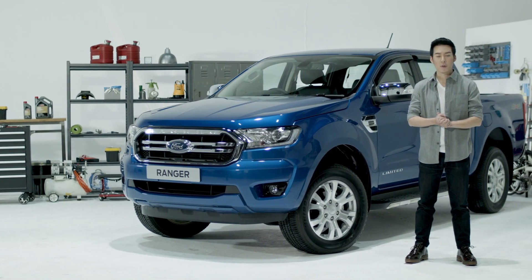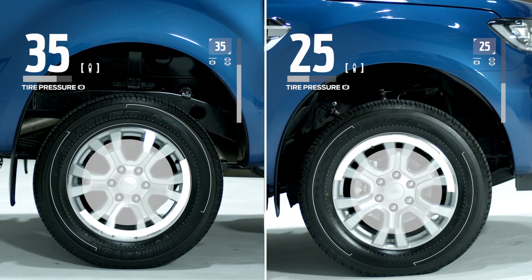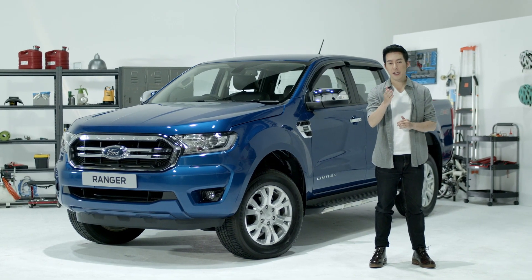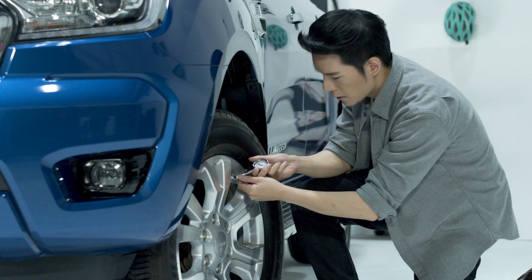Safe operation of your vehicle requires that your tires are properly inflated, because a tire can lose up to half of its air pressure without appearing flat. Ensuring the correct tire pressure is essential for your passenger safety, to prevent wear and tear, and also to optimize fuel economy.